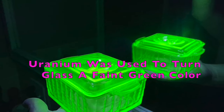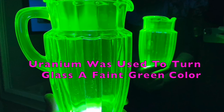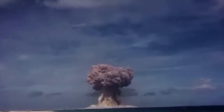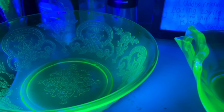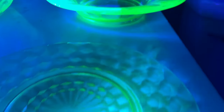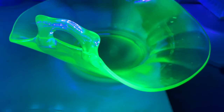We have uranium glass, which was popular from about 1820 all the way up into 1940 when the U.S. government pulled it to do nuclear testing. Uranium glass has been tested, and it turns out that it has the same amount of uranium as your common root vegetables, like potatoes, carrots, or any other thing grown under the soil. So it is totally safe to eat off of uranium glass plates.